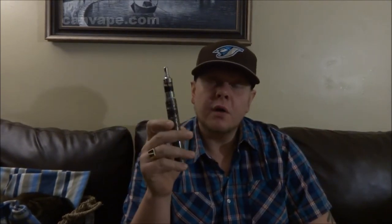Today I'm going to talk about the Bammo V3. I got this for $44.95 on canvape.com — go check it out. It's a really cheap mod and it performs like a champ.